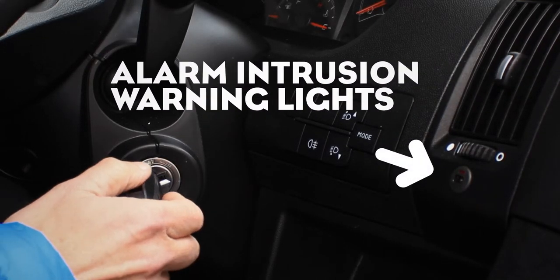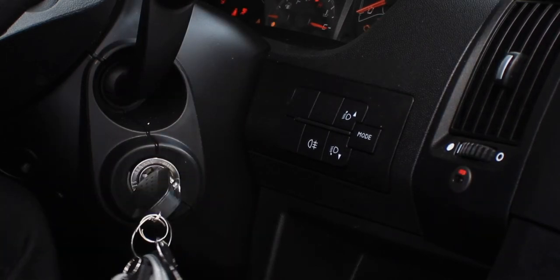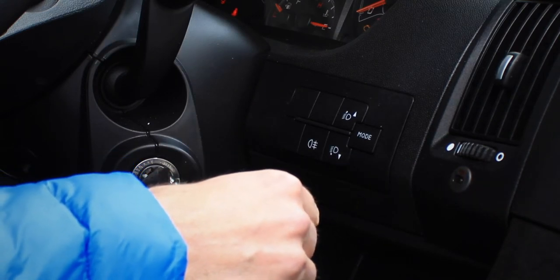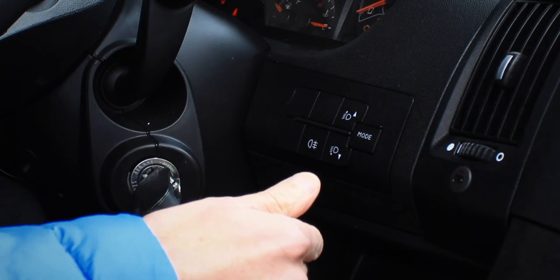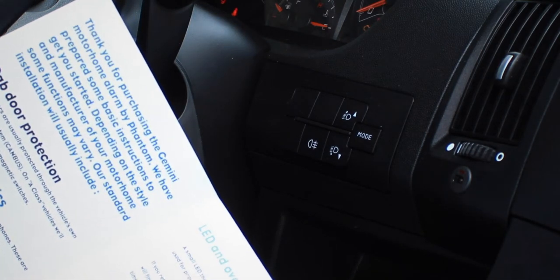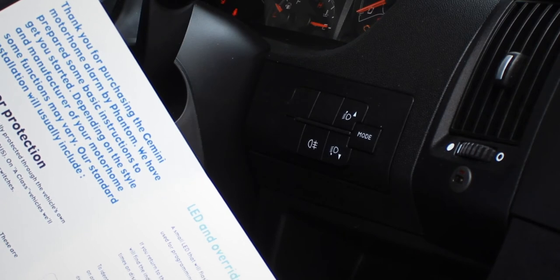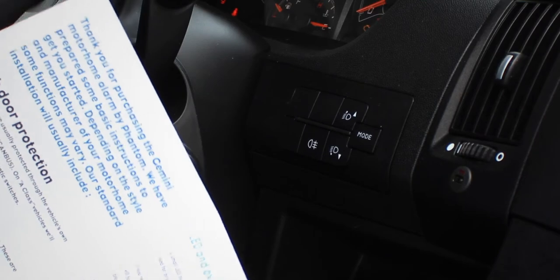Enter the vehicle and simply turn the ignition on. The little LED will flash on a cycle to indicate the trigger source. Count the flashes: one, two, three, four — then a pause — repeating. Four flashes, and if we check the handbook, that indicates the bonnet switch. So in this instance, the bonnet switch being tampered with triggered the alarm.